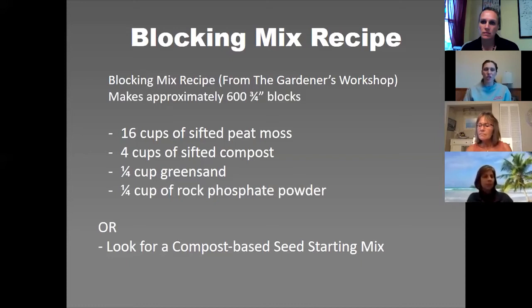I haven't tried Johnny's mix because shipping is probably a lot. Fruition Seeds was selling a blocking mix but it had rocks and sticks in it and I had to sift it. The biggest part of seed starting is that you really want a sterilized mix — that's going to help you avoid a lot of dampening off and fungal issues.